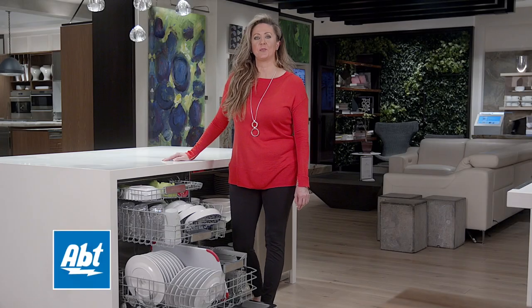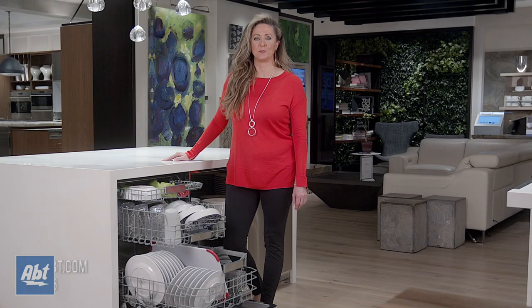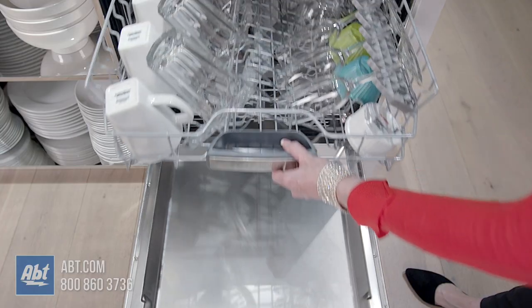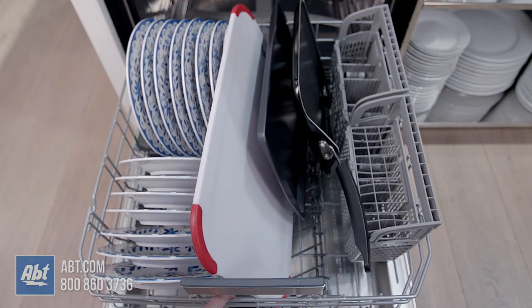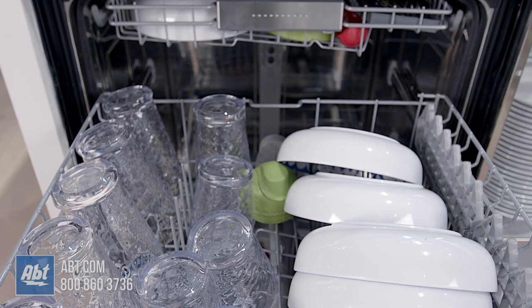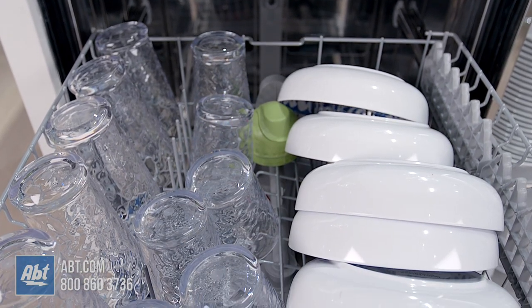Hi, I'm Joanne and I'm from Bosch, and today I'm here in the App Inspiration studio to discuss our flexible third rack as well as MyWay rack, Rackmatic, and finally our EasyGlide wheels, which are found on our 800 series and Benchmark dishwashers.